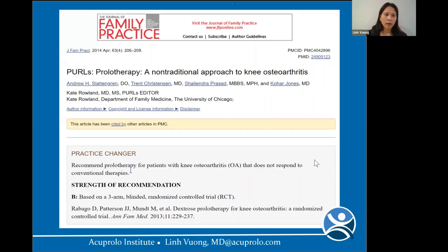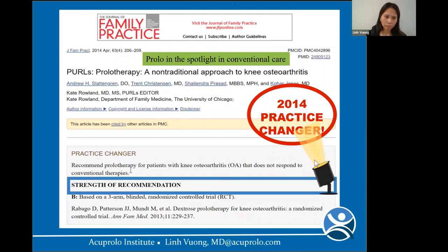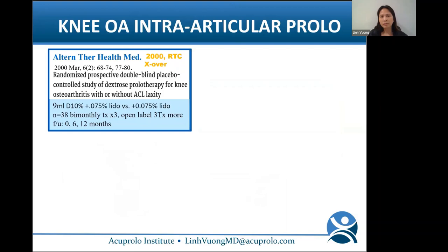The journal Family Practice in 2014 brought prolo into the spotlight in conventional care, writing in their 'Practice Changer' to recommend prolo for patients with knee OA that does not respond to conventional therapies. That is huge — the first time a conventional journal made a recommendation for an alternative therapy like that.